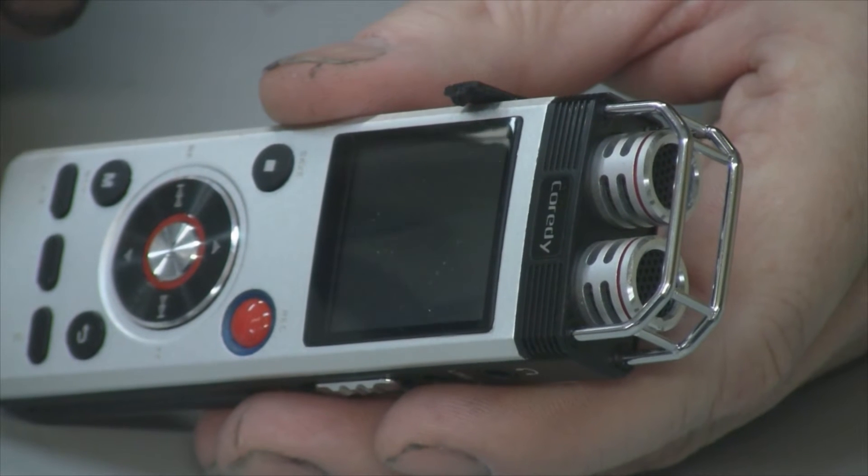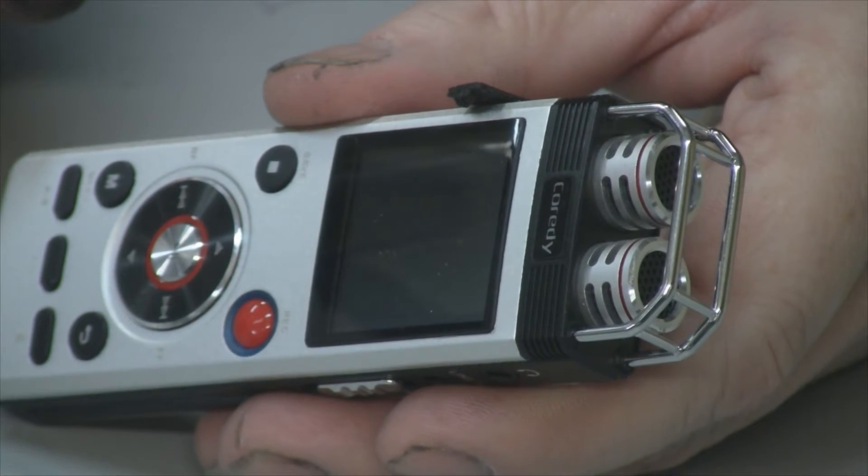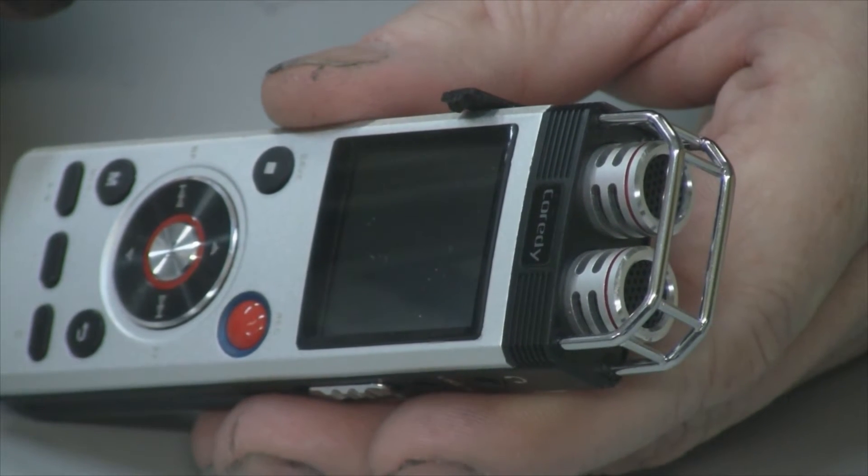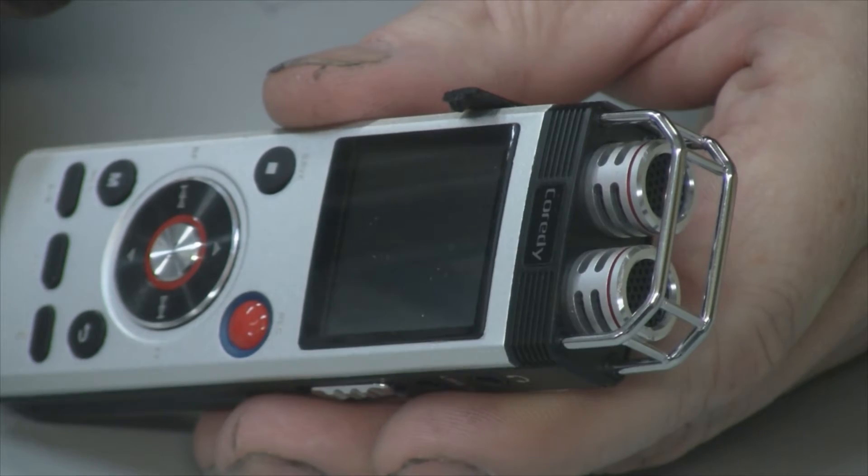Let me show you a demo of the sound I was able to pick up at my lake in Wisconsin. I went outside and recorded some birds, and it's pretty impressive.